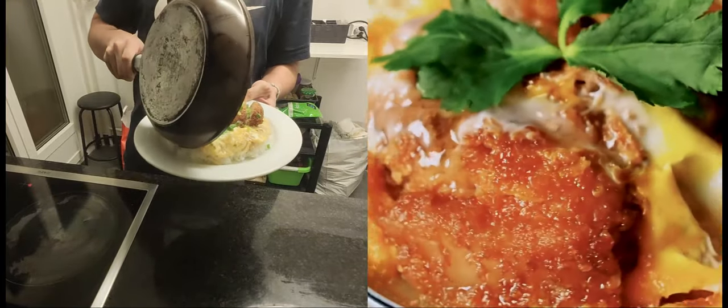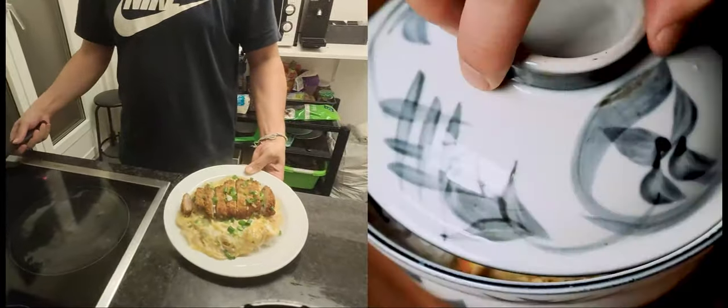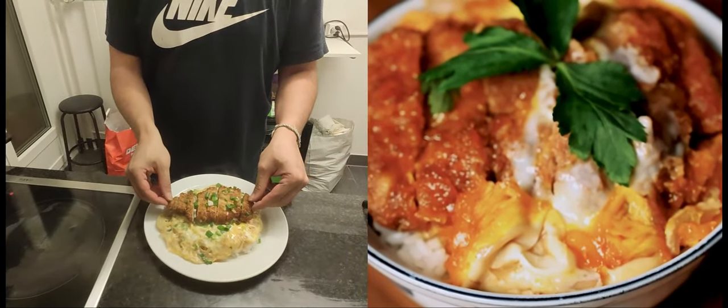Hi, I'm Yuto and today on Sudashi I'm going to show you how to make katsudon, a comforting delicious rice bowl dish made with pork cutlet and egg. Let's get straight to it.